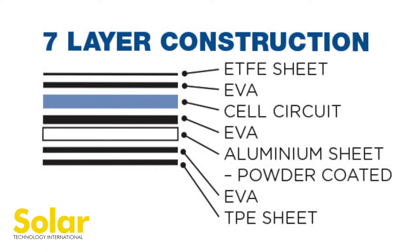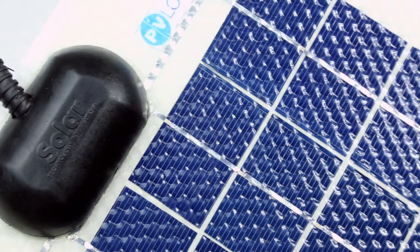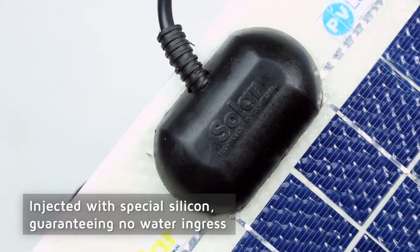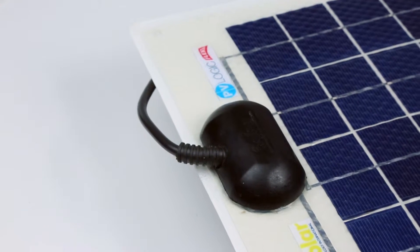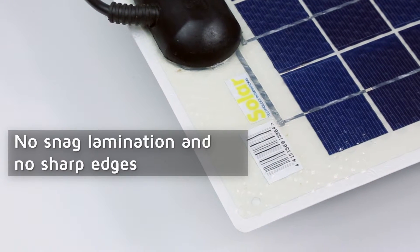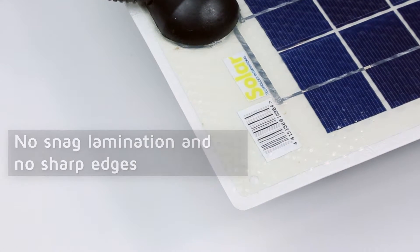Each panel is assembled to ensure complete encapsulation. This ensures the six-layer heavy-duty laminate protects the solar cell circuit from extreme conditions. The junction box is also injected with special silicone, guaranteeing no water ingress. Rounded panel corners and a unique curved junction box provide superior adhesion, no-snag lamination and no sharp edges.